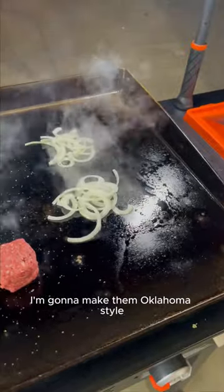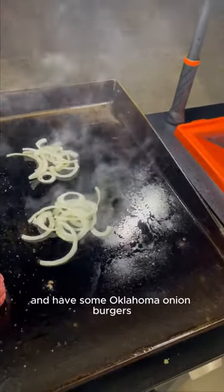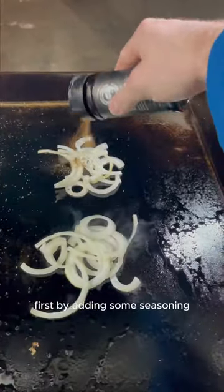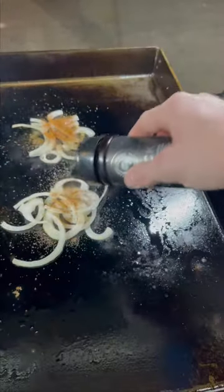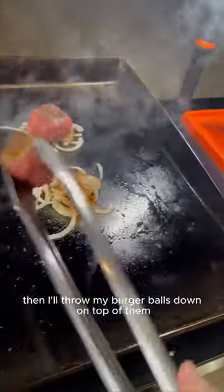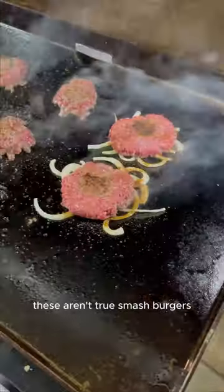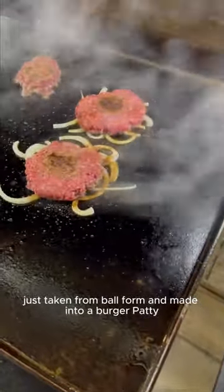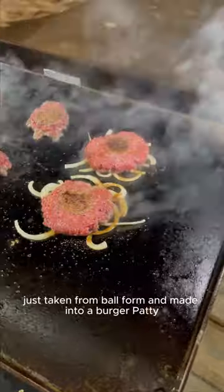Over here I'm going to make them Oklahoma style — some Oklahoma onion burgers. First by adding some seasoning, and I'll throw my burger balls down on top of them. These aren't true smash burgers; they're full burgers just taken from ball form and made into a burger patty.